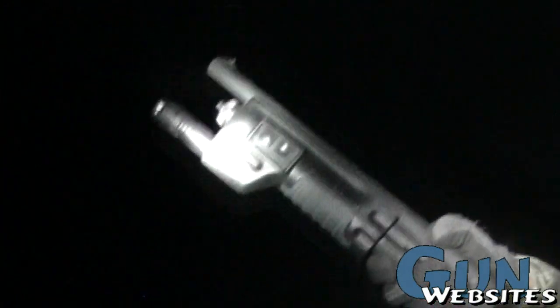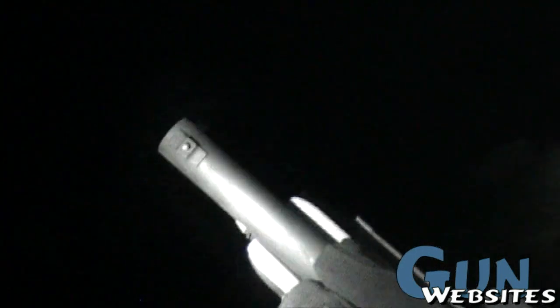A couple of things I want to do with this is have a Vang Comp system done by Hans Vang up in Prescott, Arizona. He's going to port the top so it has little holes in there, and he actually changes the way the internal geometry is in the barrel. And that's it.